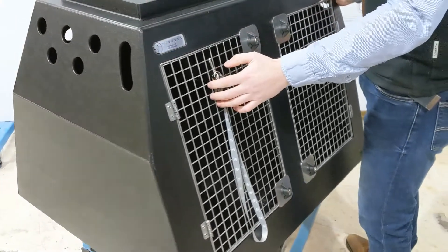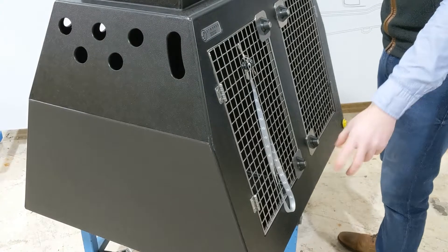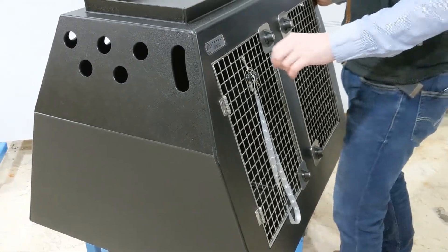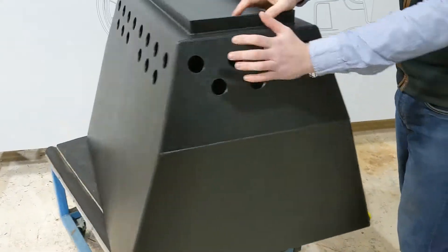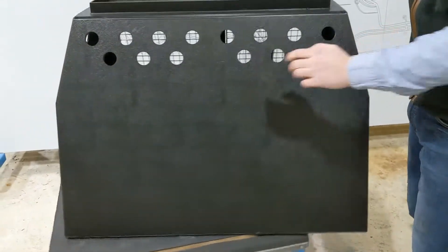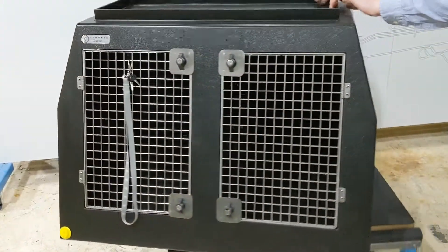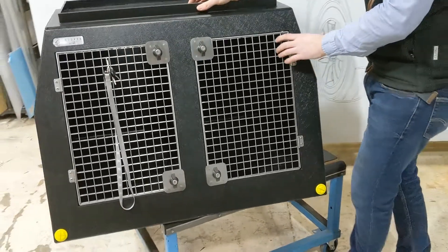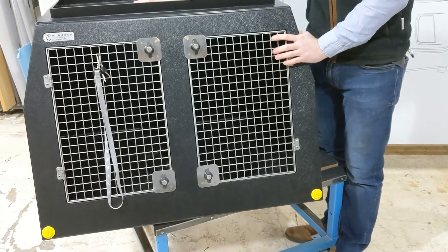When you take this box out and hose it down, unscrew that plug and it releases all the water out — super easy to clean. You've got side handle holes, side vent holes, rear vent holes, and your top tray. That's the DT6 model — you are going to love this product.